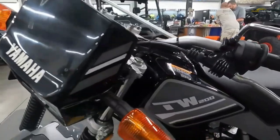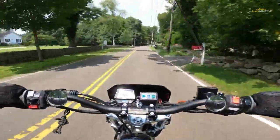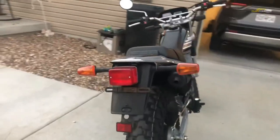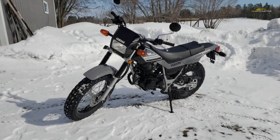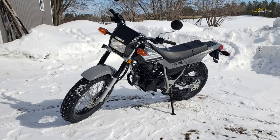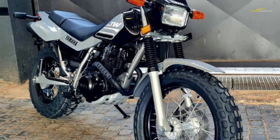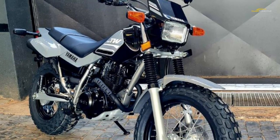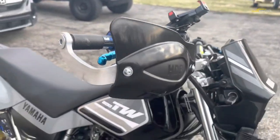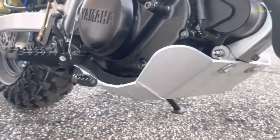Yamaha continues onward in the dual sport category with its little DS that could — the tuning fork company's TW200. A straight-up rollover from last year, the TW200 continues the family tradition as a bona fide go-anywhere bike with its fat dual-purpose knobbies and street-legal lighting package. The low seat height makes it friendly for shorter and younger riders. This bike first saw the light of day back in 1987.